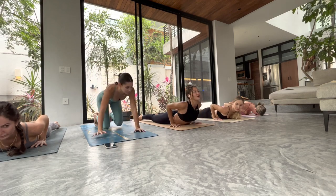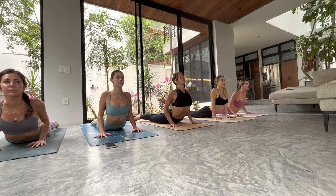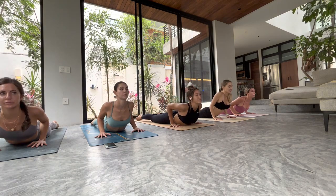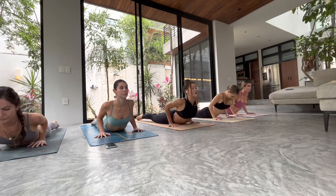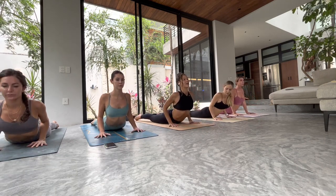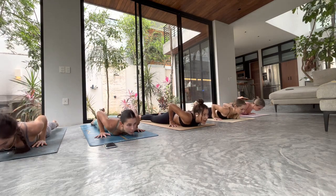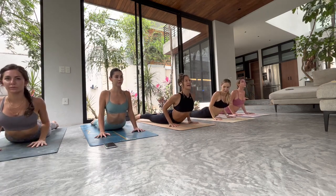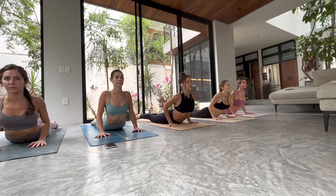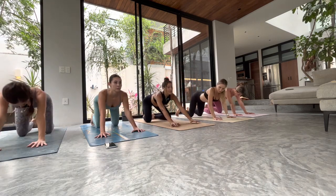Inhale, lift up cobra — shoulder blade squeeze, collarbones wide, keep those shoulders away from your ears — lift and release. Two more times, inhale to lift, maybe a little higher, maybe not. Elbows press back, squeeze in, and release. Last one — inhale, lift up cobra, we pause here. Shoulders slide down your back, pull the heel of the hand towards your hips and try to slingshot your chest forward, really stretch. Press through tabletop, go back to child's pose — hips to heels.